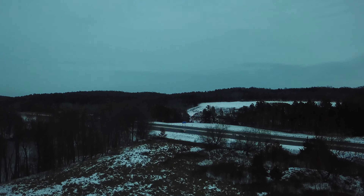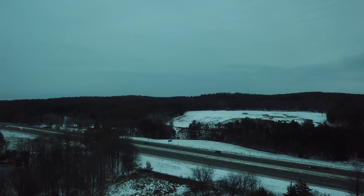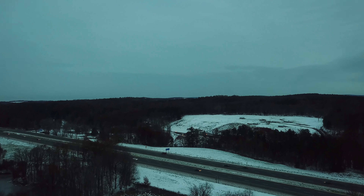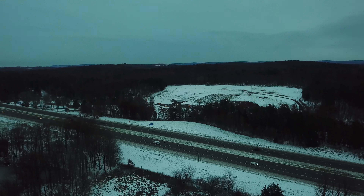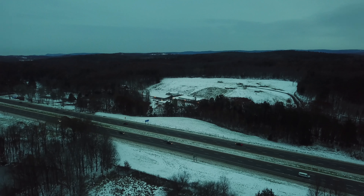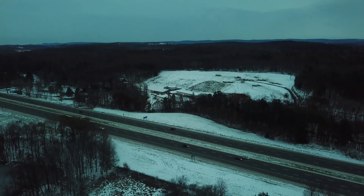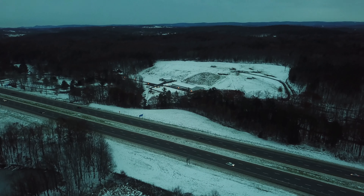I'm out here at Curtis again. Here we go with the gimbal vibration. Fucking new gimbal and it's doing this shit already. That's why I'm flying it to fucking test it out and I'm pissed. I've been up all last night working on the fucking thing. I'm getting the same fucking bullshit. New fucking gimbal.